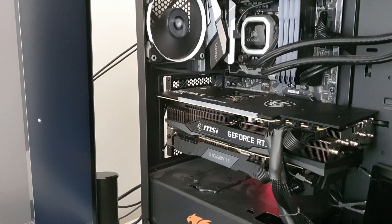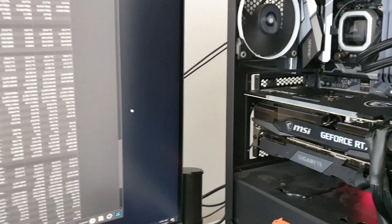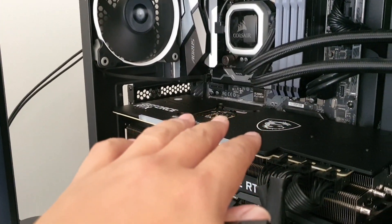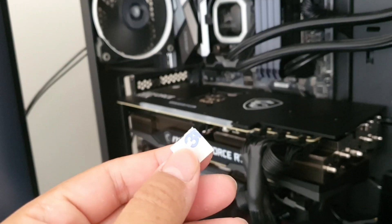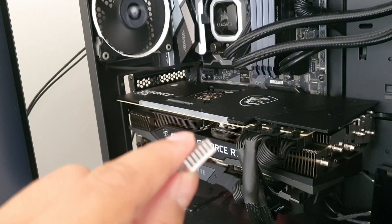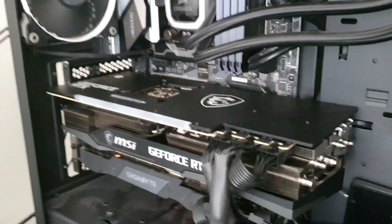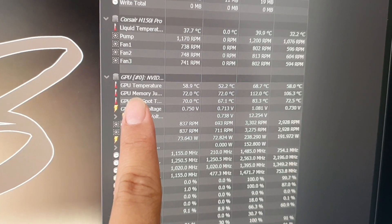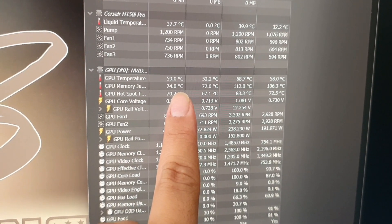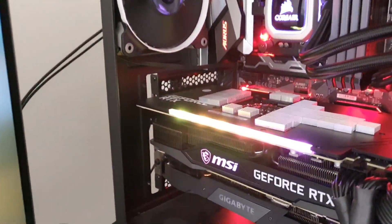By the way, this approach is to avoid voiding the warranty, so we will not be opening the back plate. We're just going to be placing aluminum heat sinks — these ones here — which already have thermal double-sided tape on the back. We'll be placing them all over the back plate of the 3080. After closing down the miner, we're sitting at around 72 to 74 degrees Celsius on the GPU memory junction.